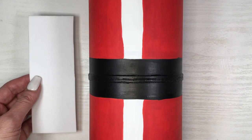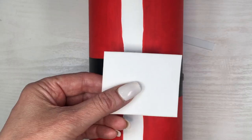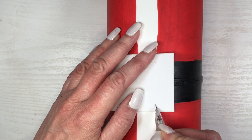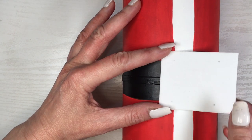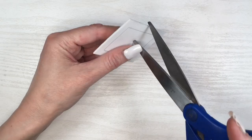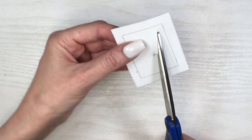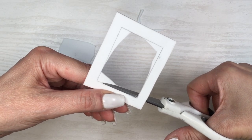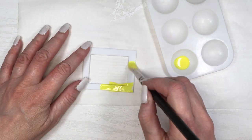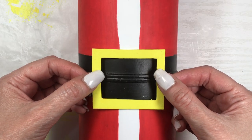Then I'm going to be making Santa's buckle, again using my foamy paper. First cutting a rectangle, kind of basing myself on the size of the whole thing so it doesn't look too big or too small. Placing that piece of foam on top of the belt, basing myself on how wide this is, using my ruler to trace those lines, and then just cutting. Using first regular scissors, then more detailed scissors for the edges. Then using my yellow acrylic paint, giving this two or three coats, doing this just in the middle.